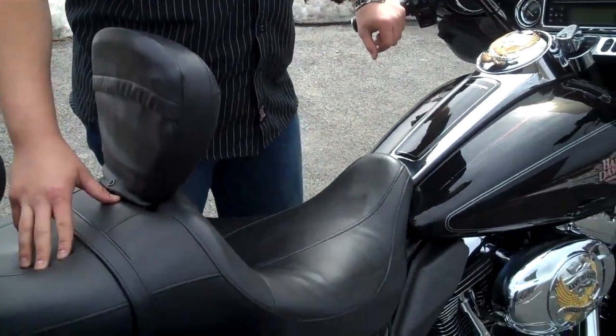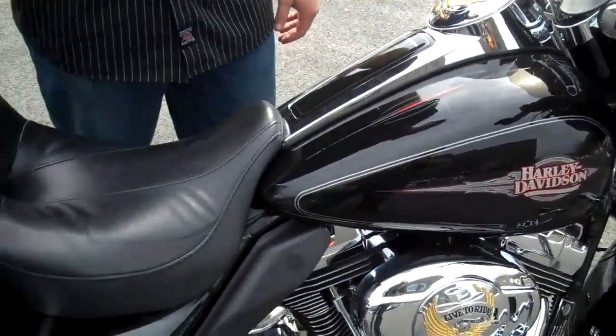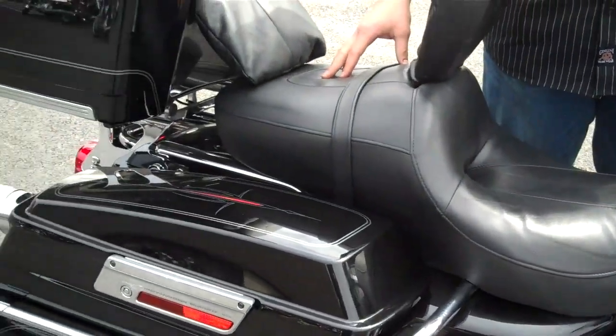Hey Ben, it's Matt with Wilkins Harley. I just wanted to take a minute to point some of the aspects out of the motorcycle that you're looking at — the 2008 Electroglide Classic.